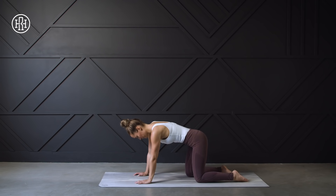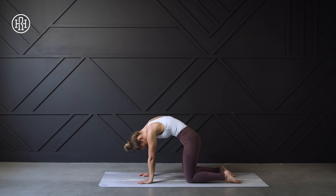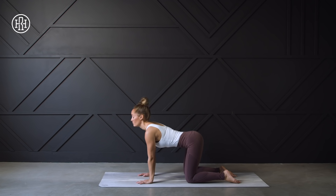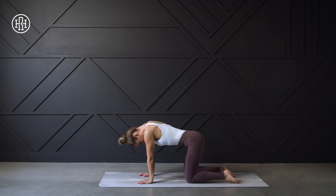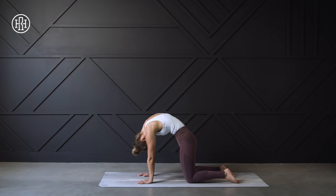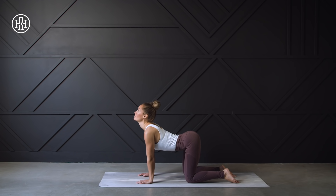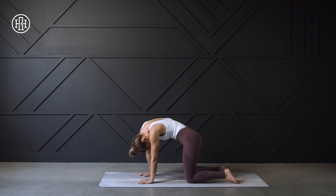Moving now into some cat-cows. We're going to inhale as we round the spine, bring the chin to the chest, and tuck the tailbone. Exhale, lifting our gaze upward, arching in that lower back. Working at your own pace and working with your breath, finding movement through the spine, pressing the hands down into the ground. Freestyle your cat-cow however you wish, doing what feels right for you.